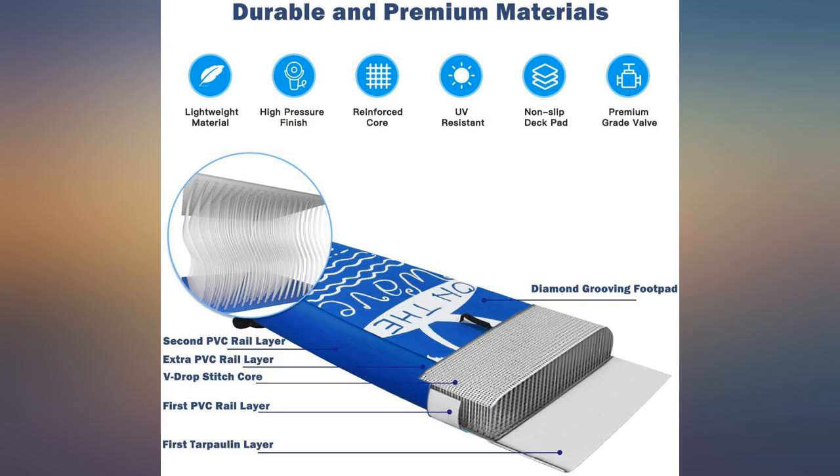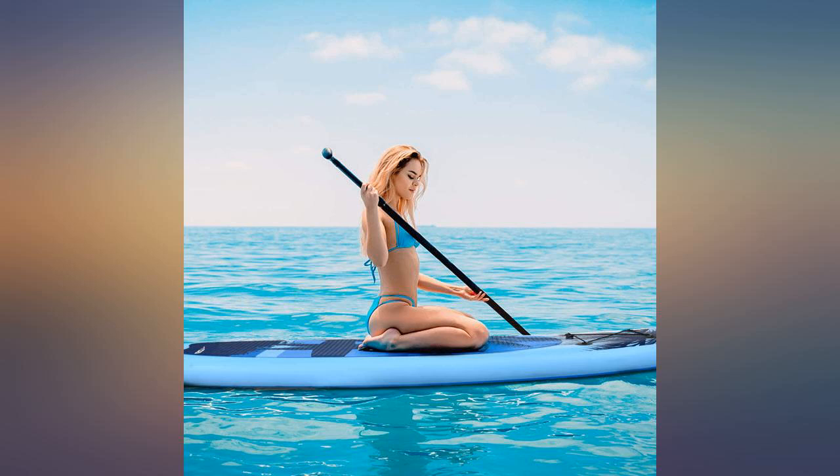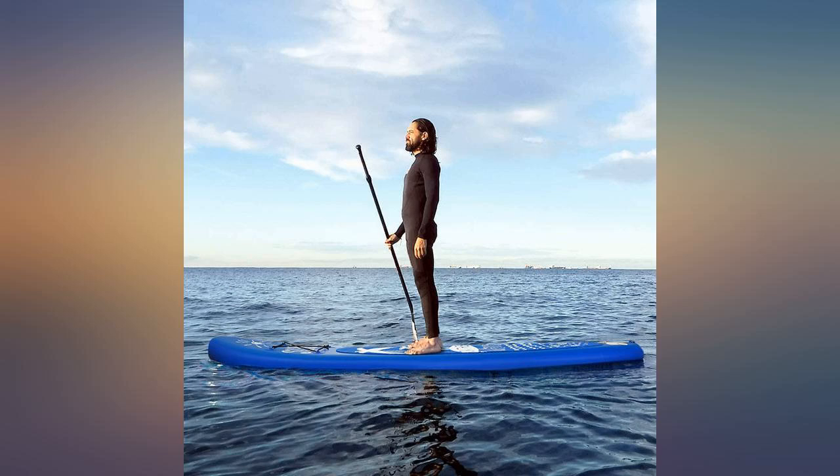This is a perfect board for the price. I bought this for my 7-year-old and it's plenty sturdy for two of them to go together. For an inexpensive board, I'm happy — worth it.